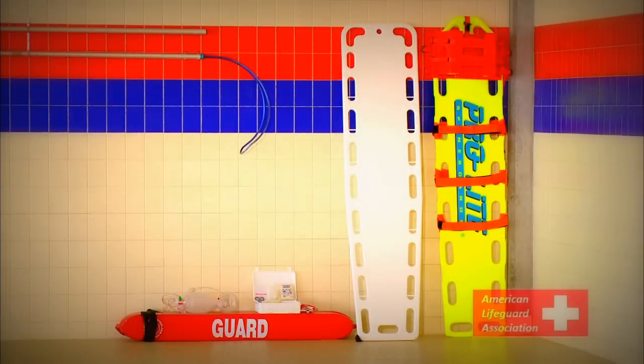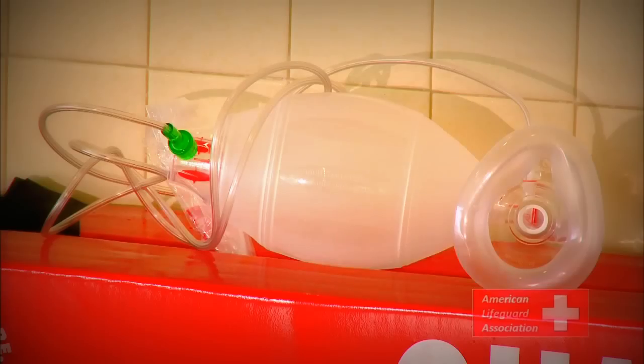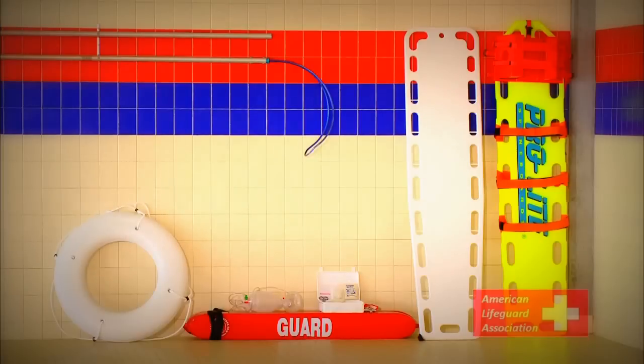Other important life-saving equipment includes protective gloves, lifeguard whistles, breathing masks, backboard, and first aid kit. Lifeguards should always be familiar with the location of these materials in case of emergency.